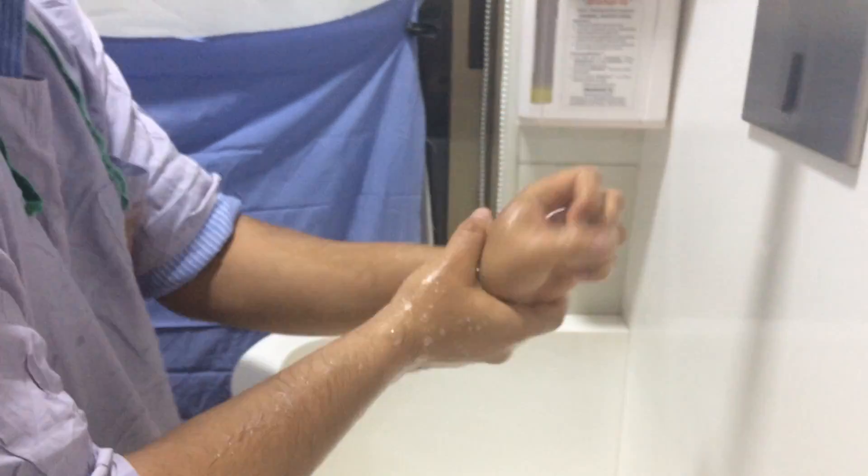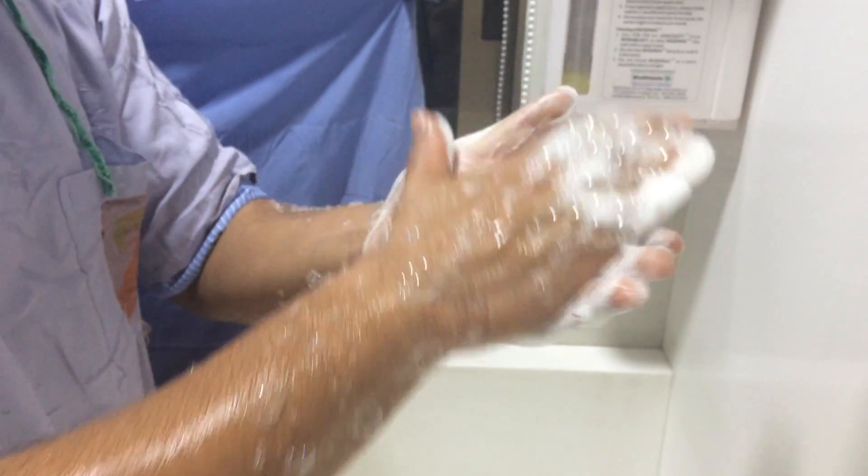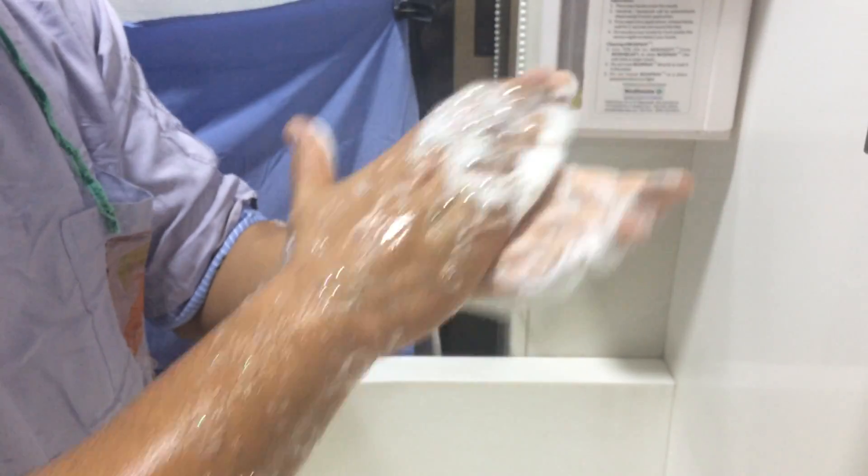We take a spoonful of the liquid and then we start scrubbing palm to palm. Each step is for 30 seconds, and remember it's a total of 3 minutes.